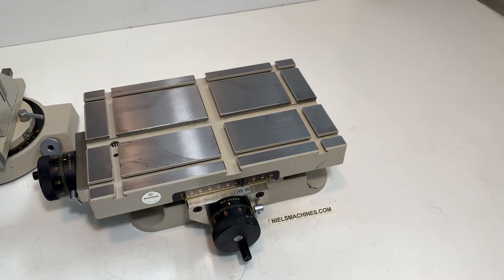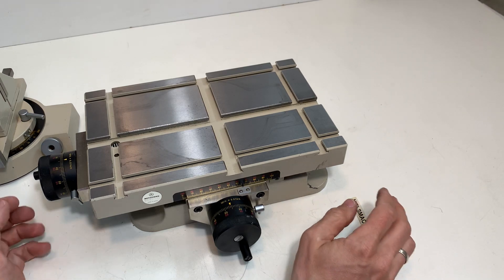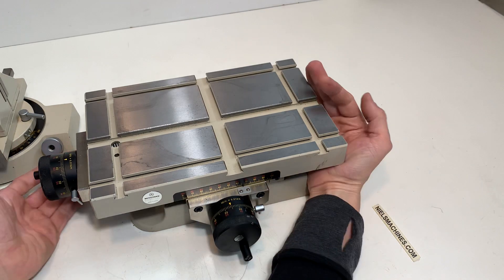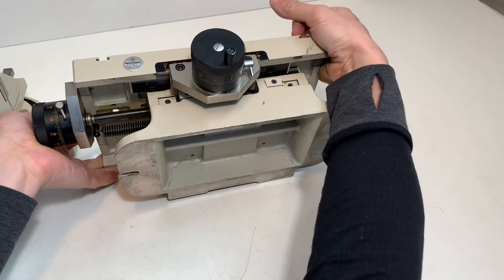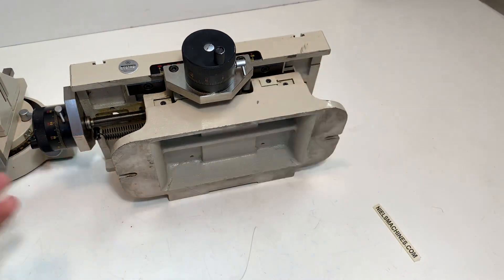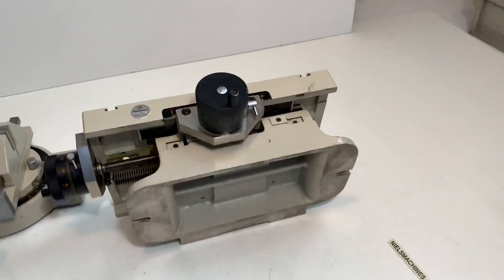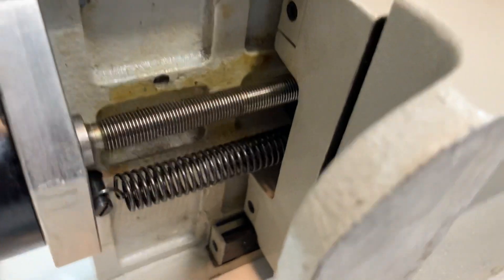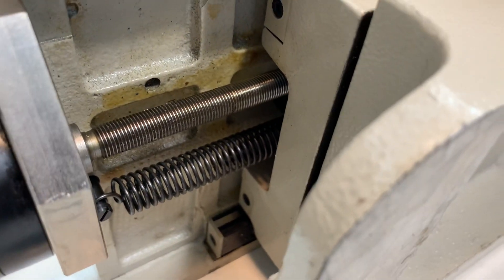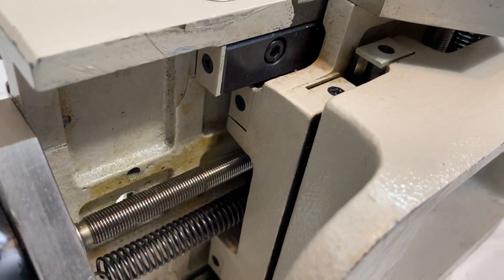It runs on the roller bearings instead of the normal Deltol. The nuts are preloaded with the spring to take out all the play.